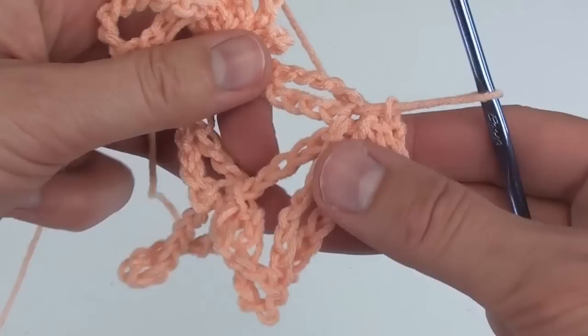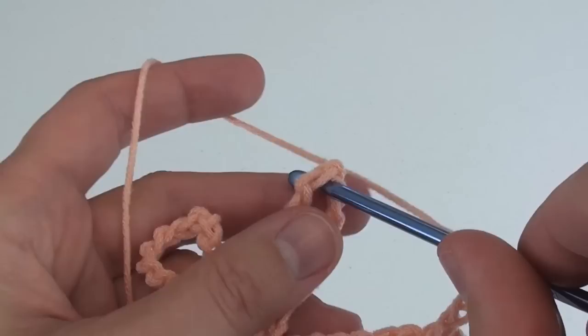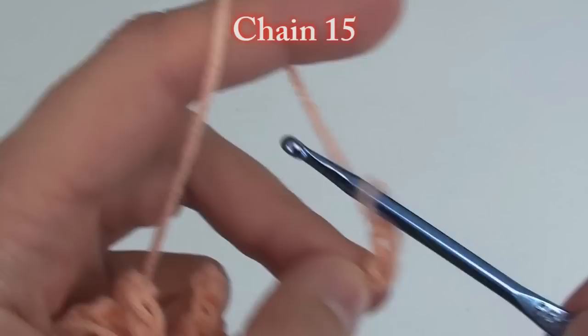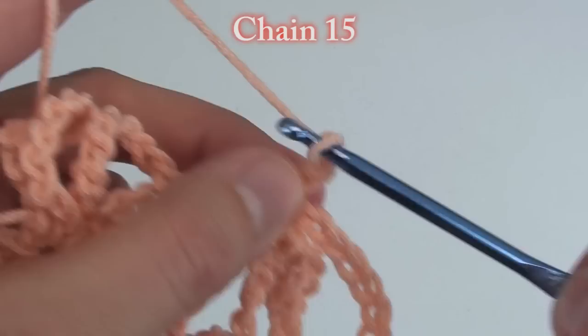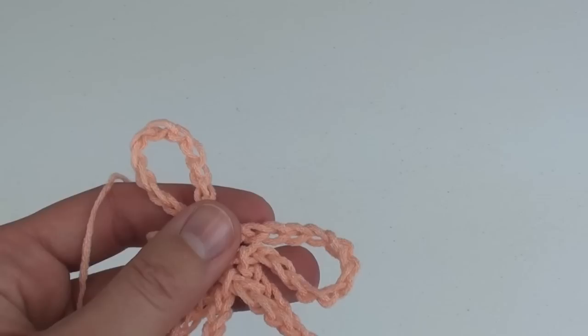Your work should look something like this. I promise after several rows it will straighten out and lay flatter. We need to chain 5 again to get over to the center loop. Find the center of your loop and slip stitch into it. This middle loop is an important loop because we will always be doing three sets of chain 15 loops on top of it. So here is the first set — chain 15. Slip stitch into the same slip stitch as before. Do the second set of chain 15s and slip stitch into the same stitch. And now do the third set of chain 15s and slip stitch into the same stitch.